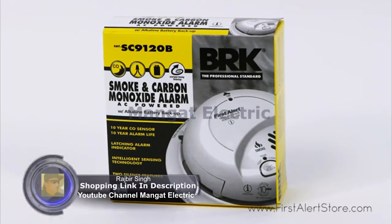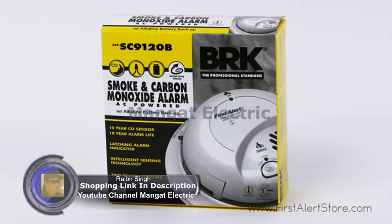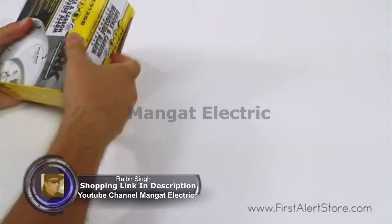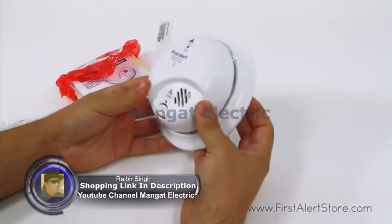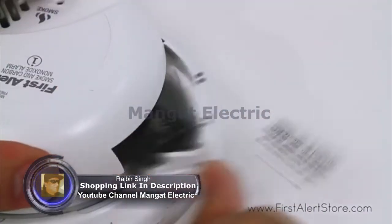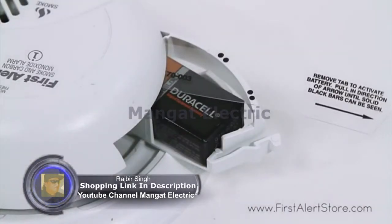The First Alert hardwired combination smoke and carbon monoxide alarm with battery backup offers twice the protection with a single installation. This 120-volt smoke and CO alarm wires directly into your home's electrical system and comes with a 9-volt battery backup with quick draw battery drawer to keep you safe in any situation.